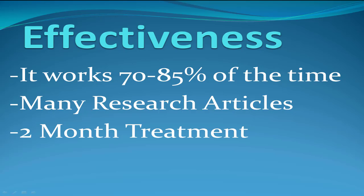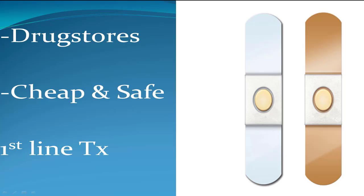Its effectiveness studies show it works between 70-85% of the time, most likely on the high end. This is over many research articles and the timeline is generally around 2 months. The reason most people use it: it's available at drug stores over the counter, always under $20. It comes in band-aid forms and liquid applicator forms. It's cheap, it's safe, and it's generally regarded as the first line treatment.